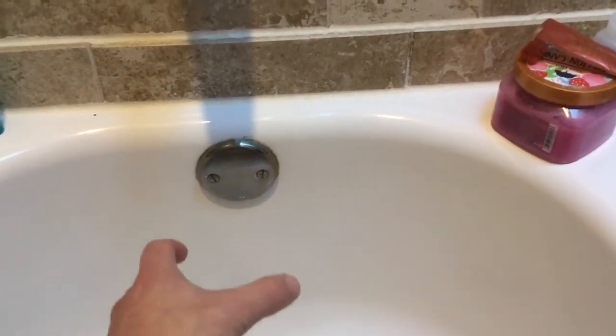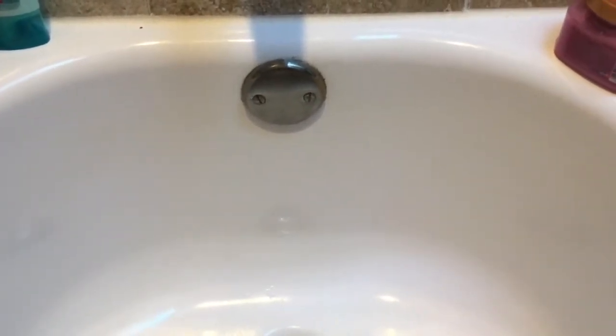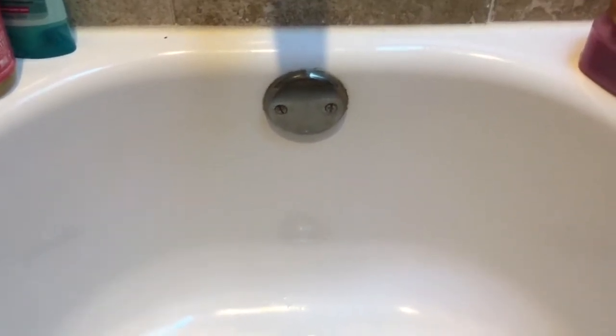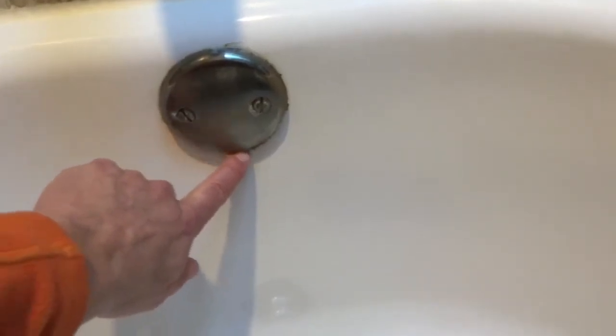These are really easy to install. The whole point of having an overflow drain — and that's what the pipe behind it is — is to prevent your tub from overflowing. Say you're taking a bath, getting it ready, the phone rings, and you kind of forgot about your bathtub filling up. This automatically prevents the water from rising too high and going over the top, getting on your floors, which can cause a pretty big water disaster in your home. The water will fill up, go underneath here through holes, and into another pipe that automatically drains behind your tub.